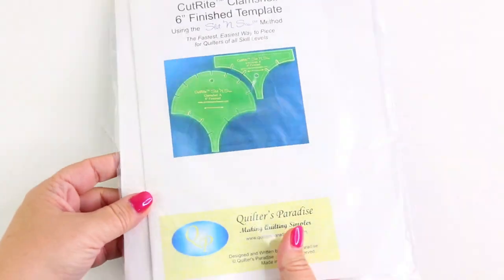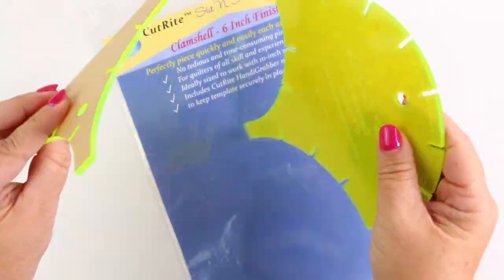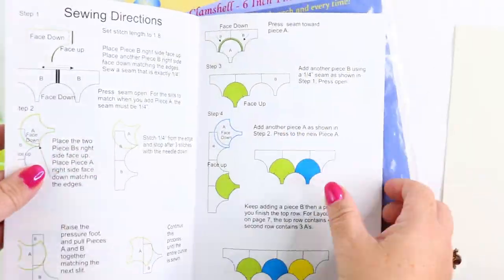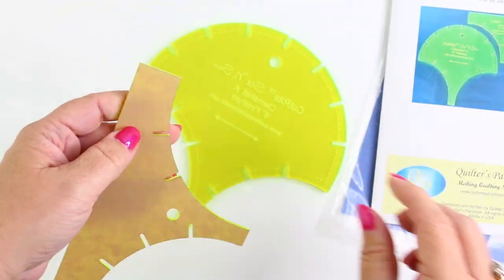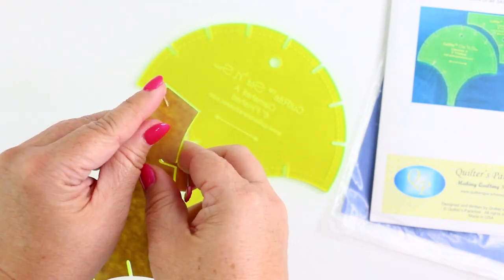The Slit and Sew that I decided to get was the 6-inch Clam Shell. It comes in a simple plastic package with some instructions, and inside is a little gripper thing that you're going to want to use a little bit later. The booklet is wonderful — it has all the instructions. This particular one has two pieces of template and there is a paper backing that you are going to want to remove.